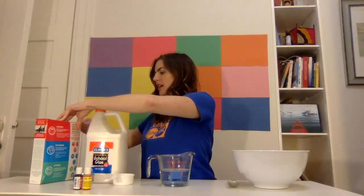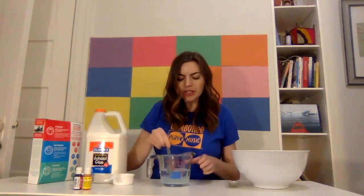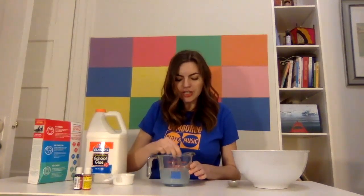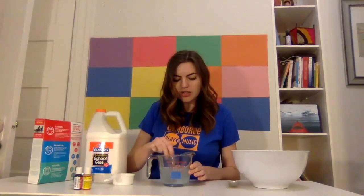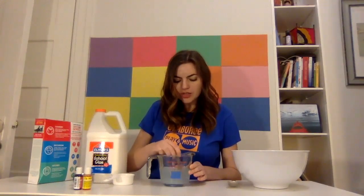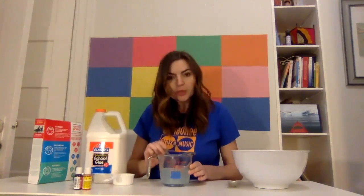And grown-ups, you can assist your little ones with this. We're going to take that, pour it into the cup of water, and stir it up until it's all dissolved. So we're going to stir and stir until it's done. Looks pretty good.